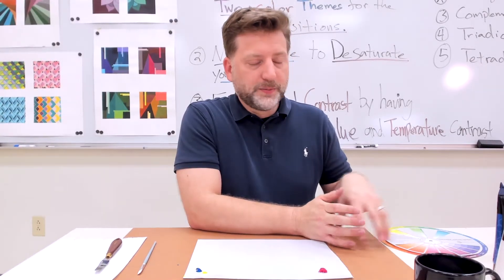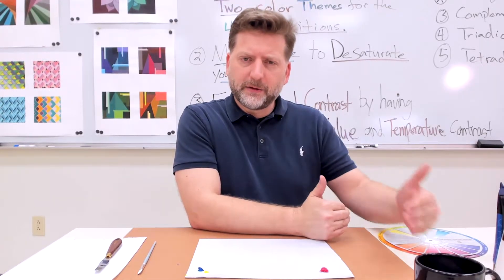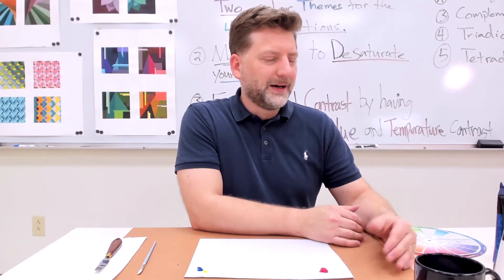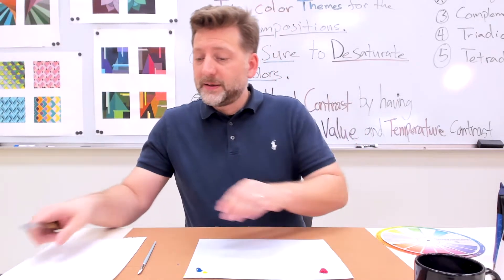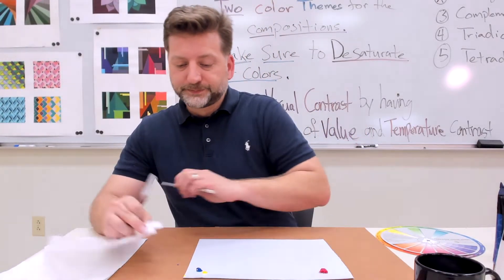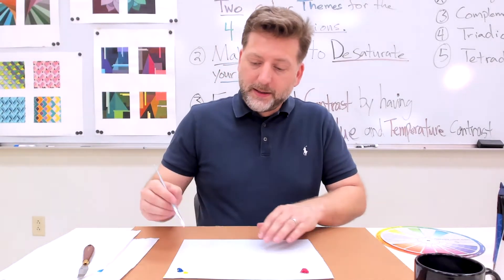Most things from nature are going to be desaturated. Having colors that are desaturated are going to look more lifelike and more natural, versus colors straight from the tube which are a little more saturated and bold. So always add just a little bit of the complement to whatever color you're using to desaturate it. If you're using colors that are fully prismatic — where the intensity and saturation is at the highest level — it's usually good to bring it down just a little bit.